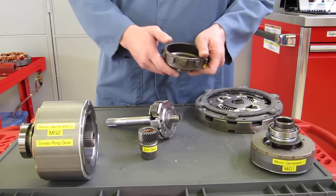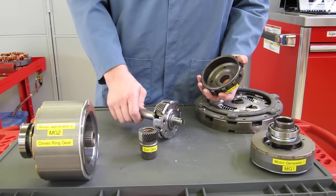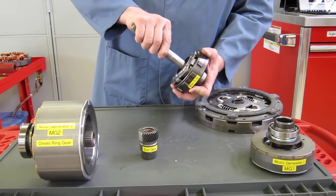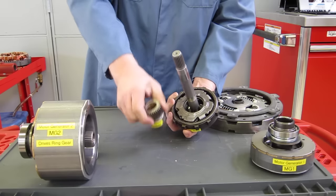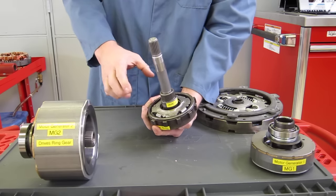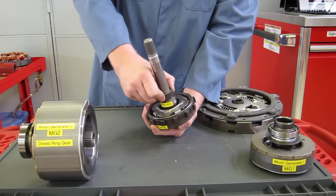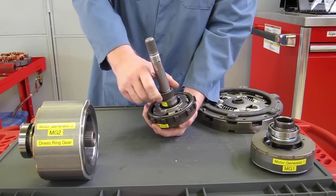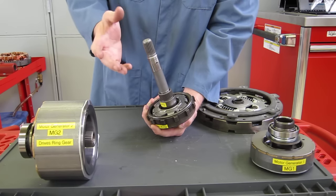What makes it continuously variable, even though it uses a planetary gear set, is that unlike a standard automatic transmission — where you hold one part, drive another part, and the third piece is the responding component, then hold another piece and turn another piece for a different gear ratio — the Toyota Prius transaxle doesn't hold any of these three planetary gear components solid.